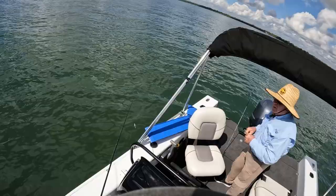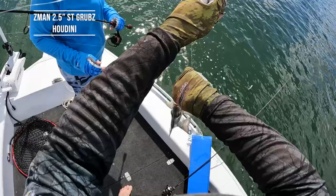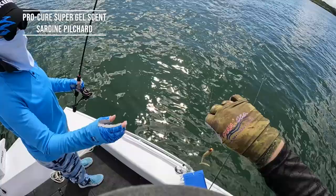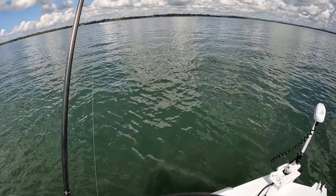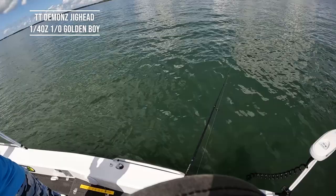We'll just spot lock — that's a nice fish. Beautiful — Sherry Lee on the ST Grubz, quarter ounce 1/0 Demons. Oh — ST Grubz Houdini colour, handful of brimbo! Yep — straight on! That's where they are. Fish are on the prawns — we found a little patch of bream.